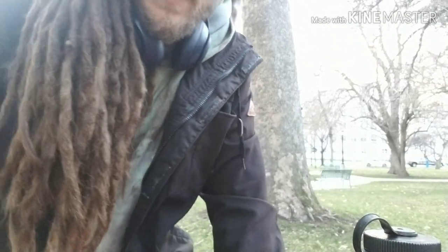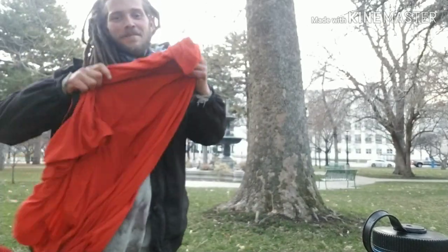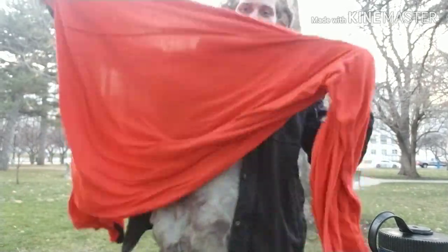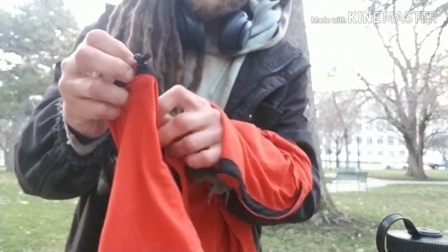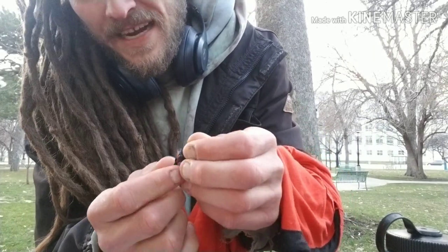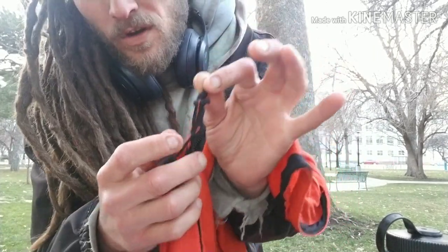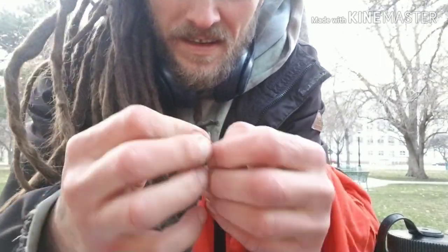It mimics the fur of caribou and polar bear — not in color though; I've never seen a red polar bear or a red caribou. It is mummy shaped and it does come with a cool little drawstring with a mini cord lock attached. I'm not sure exactly how it locks, but it's just one of those standard cord locks.